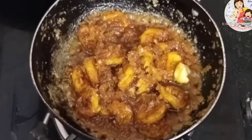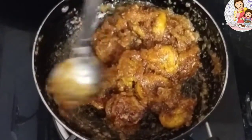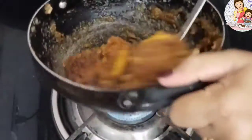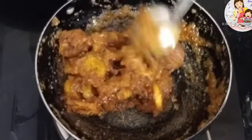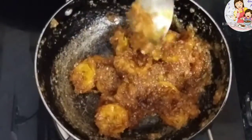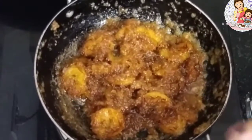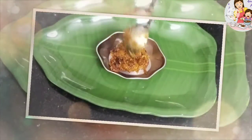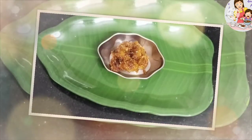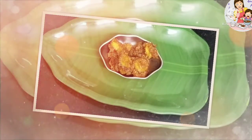Finally, we will finish the recipe. Add 2 spoons of ghee, mix it well, and now we are going to plate this recipe. This is a sweet recipe great for a celebration festival.